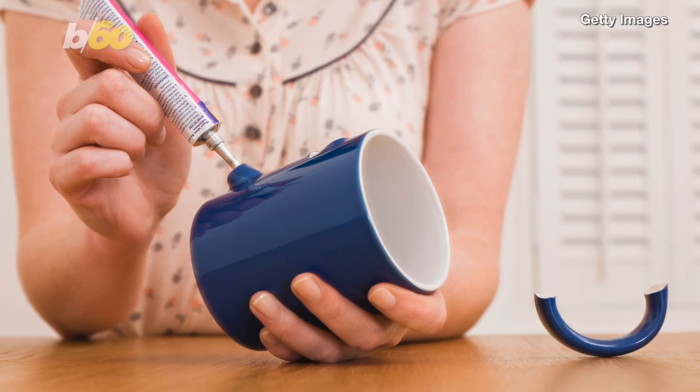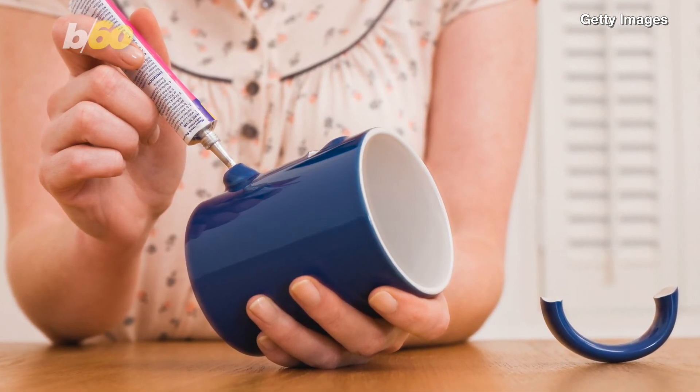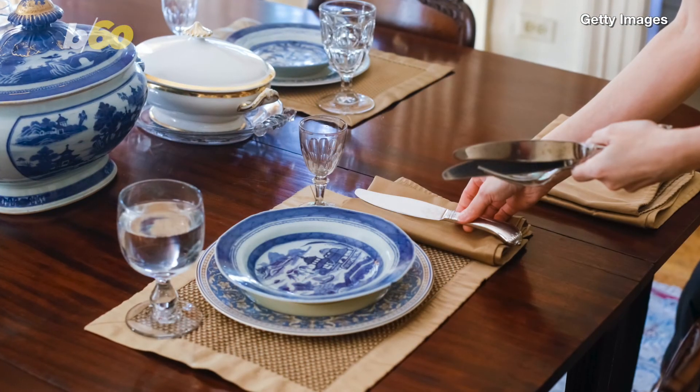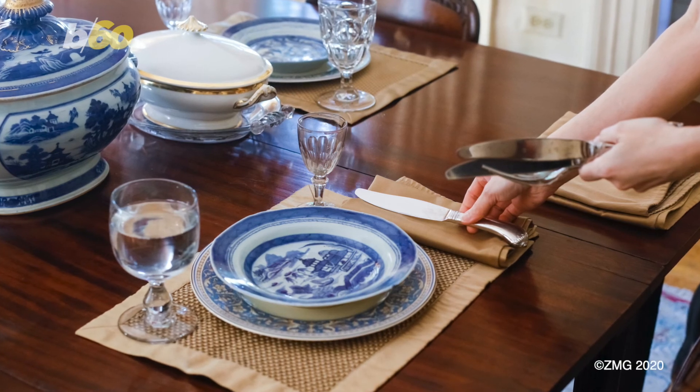You might think a broken mug repaired by glue might survive a trip to the dishwasher, but skip that because it could destroy the adhesive. Today.com mentions one that might be obvious — if it's an heirloom or antique item, do it the old way and hand-wash it.